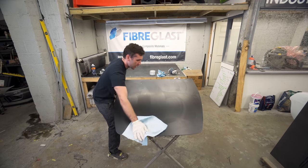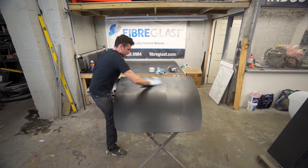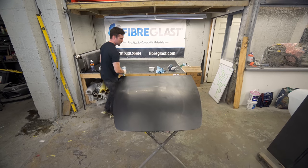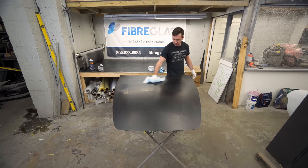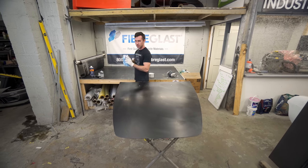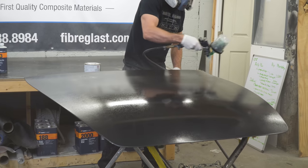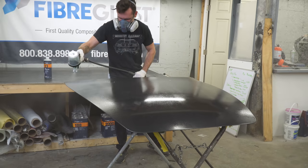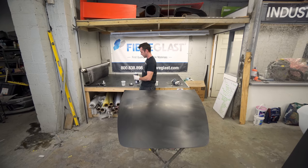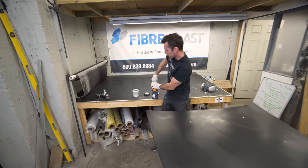We're buffing off our last layer of wax. You'll still see a slight residue on it, but that's fine. We're going to spray the PVA release film next, which will even everything out. Make sure you use a new towel each time, each layer. I'm going to be spraying my PVA out of an automotive paint gun, but you can also brush it on or use a roller.